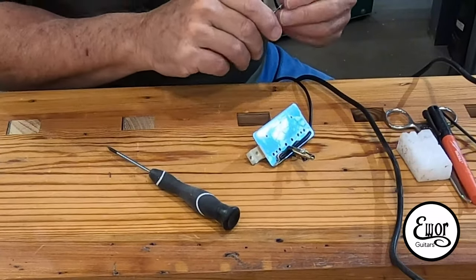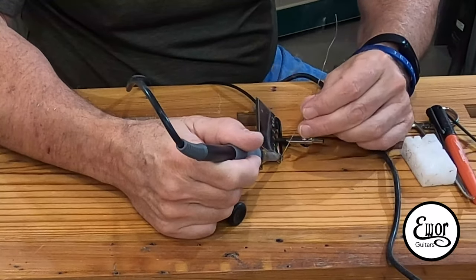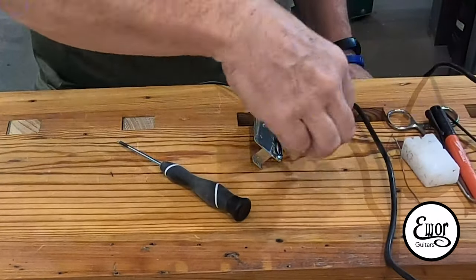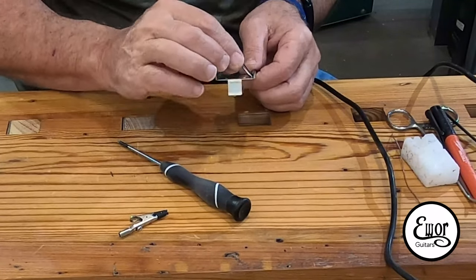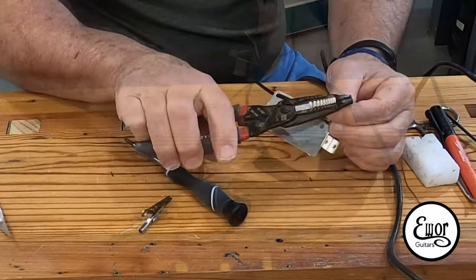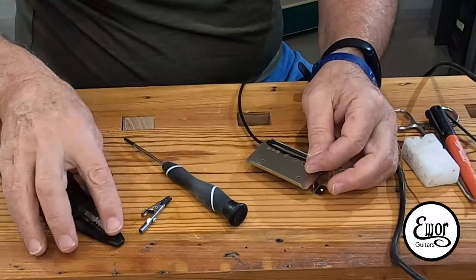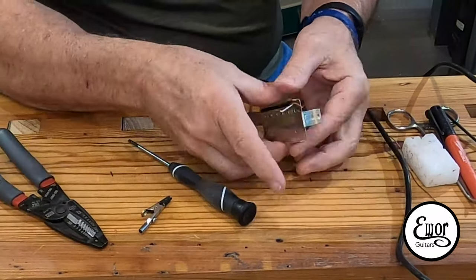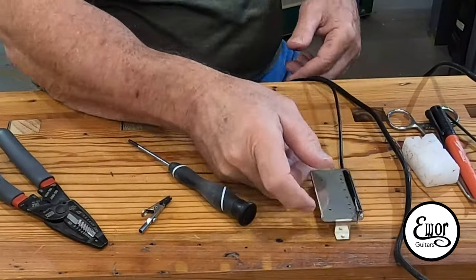Now it's time to hook the hookup wire up onto the base plate and get ready to tie it in with the bobbins. There's a hole opposite the end of the bobbin where the wires come out — you run your hookup wire up through that hole, strip back leaving about an inch or three quarters of an inch of wire, and solder the bare ground wire to the base plate. This not only grounds the base plate but also acts as an anchor point so that if you accidentally pull the hookup wire too hard, you won't yank it off at the end of the bobbins.